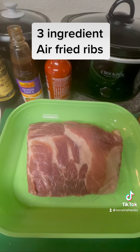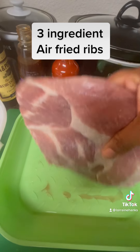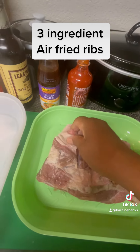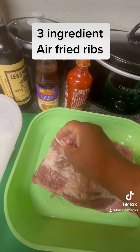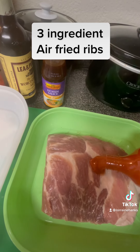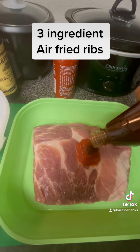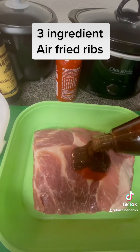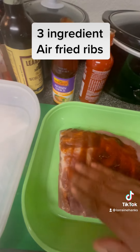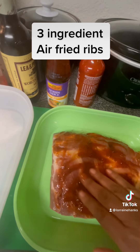All right y'all, it's tea time with Mama Rain and we are doing my three ingredient air fried ribs. As you can see I put some salt on them — that's one ingredient. I don't take the back off because I'm putting it in the air fryer and I want all the oil. Then I take a little bit of sriracha, that's my second ingredient, and then I take some hoisin sauce, which is my third ingredient, and I rub it all on there really nice.